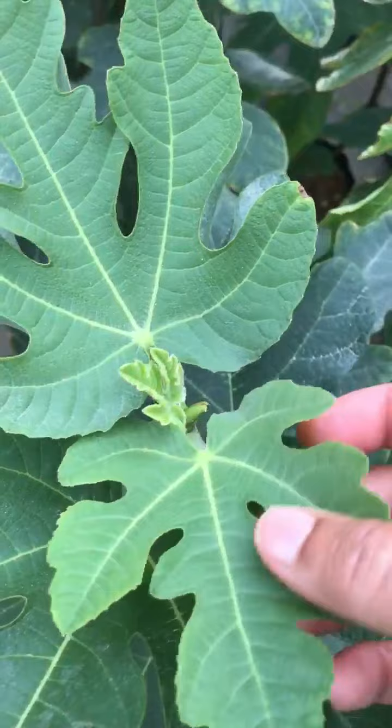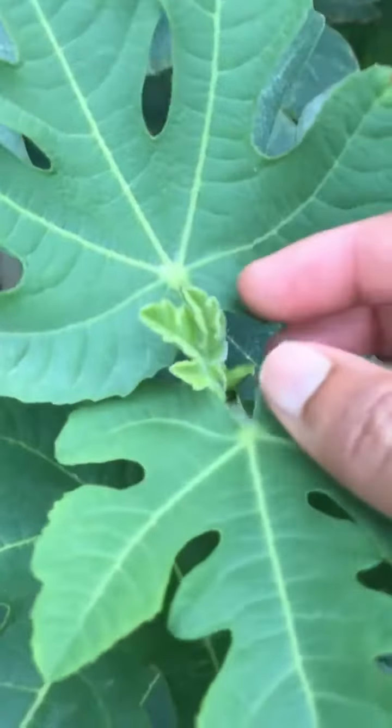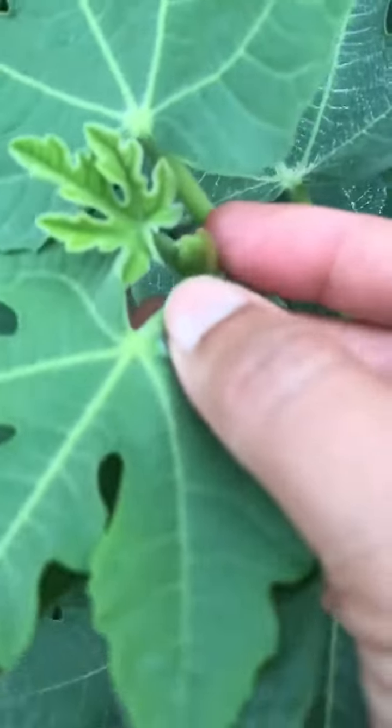So this is a good example. It's a plant standing tall about three feet or three and a half feet. Here you will see a tiny little leaf and the bud here. Basically it looks like a V to me here.